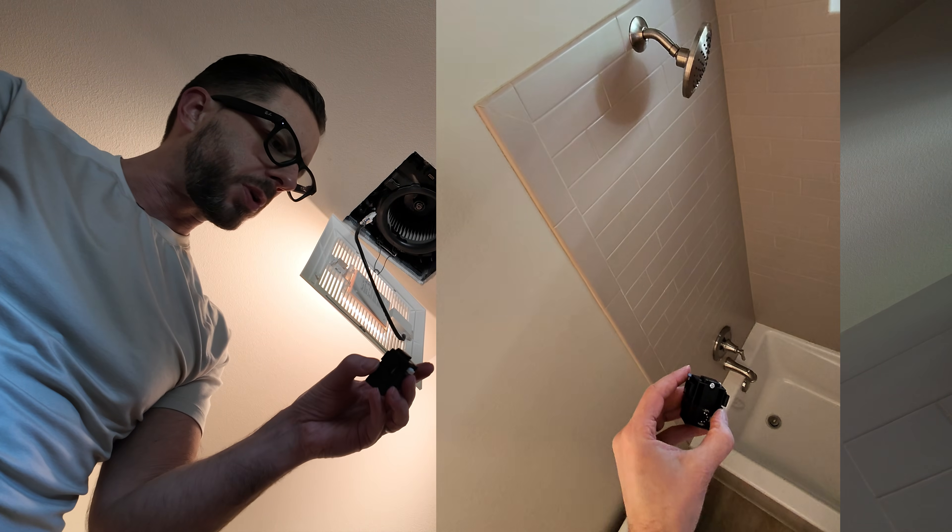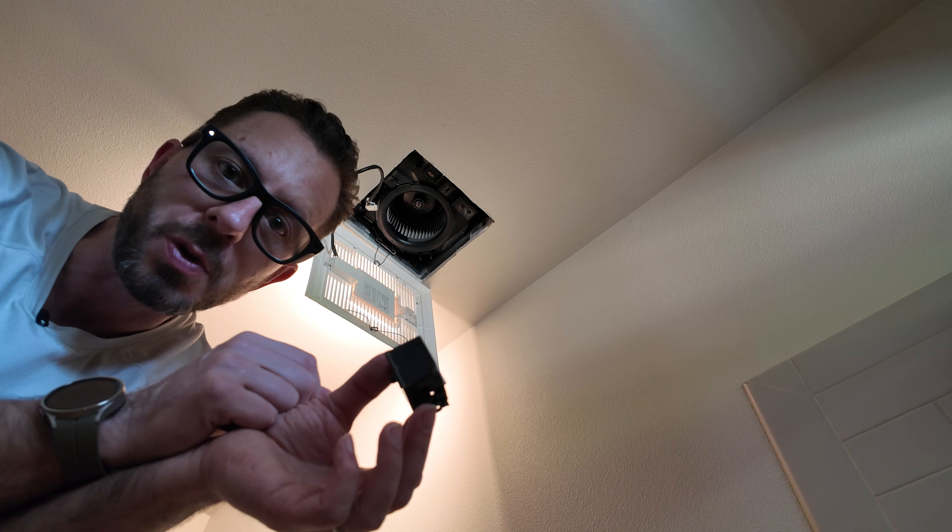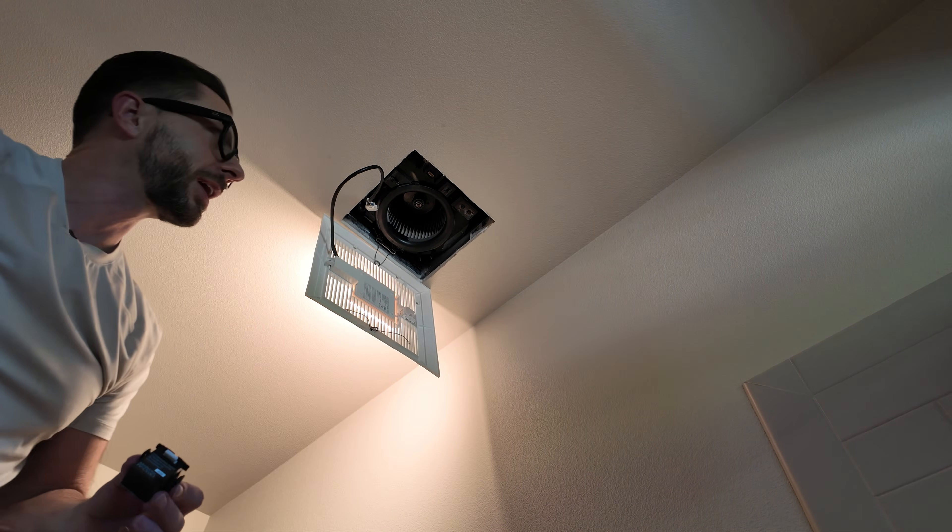Now I'm going to install the condensation sensor and test it. Do you know what happens when you breathe? Carbon dioxide comes out, but something else comes out too — water vapor. By breathing on this sensor you can actually activate the fan and check it for operability. So let's go ahead and do that.